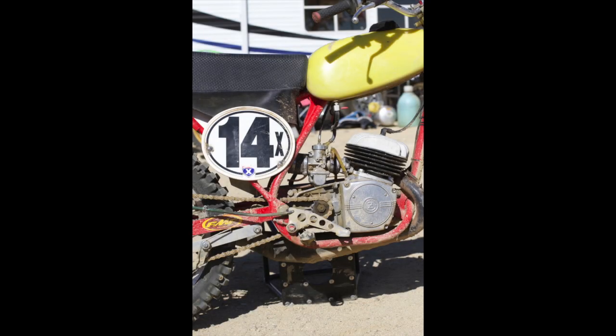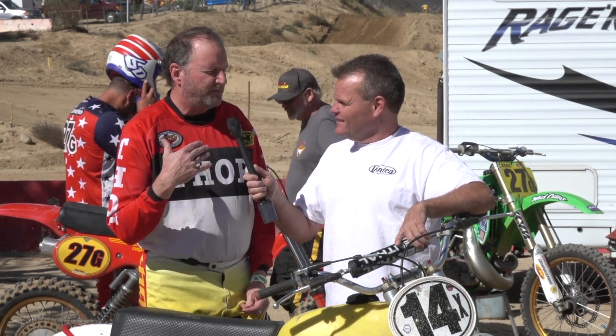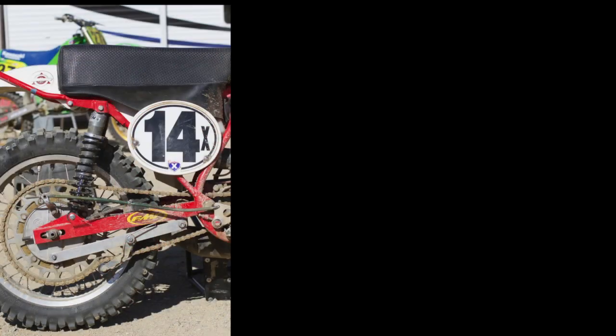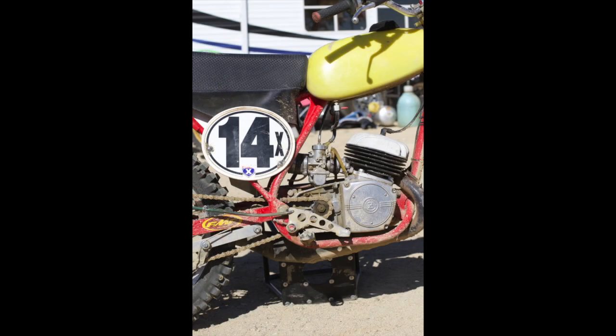What brought you to this bike to restore and race? When I was a kid I always had the Hodakas and Yamahas and all that, but I always wanted a CZ. When I got back into vintage in 2000 I bought my first CZ and I kept buying them — I had six at one time. I raced 400s, but as soon as I turned 60 I said no more, I'm dropping down to 125, and these are a lot more fun to ride.